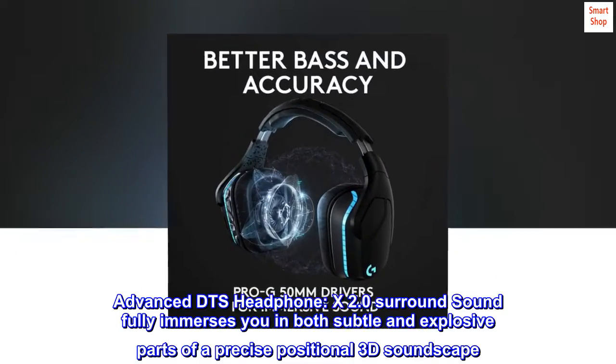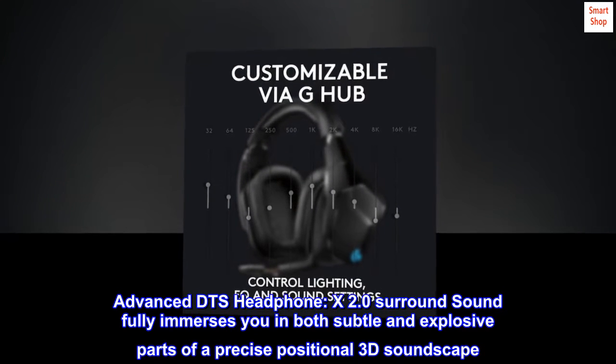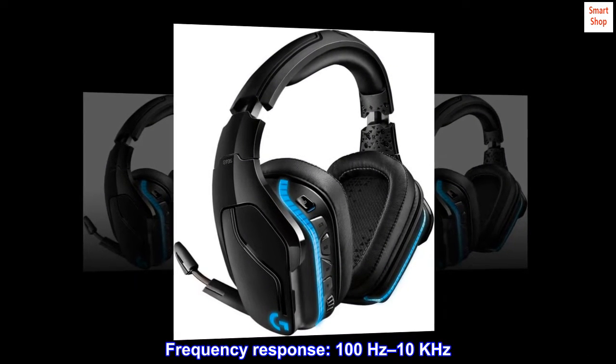Advanced DTS Headphone:X 2.0 surround sound fully immerses you in both subtle and explosive parts of a precise positional 3D soundscape. Frequency response: 100Hz to 10kHz.